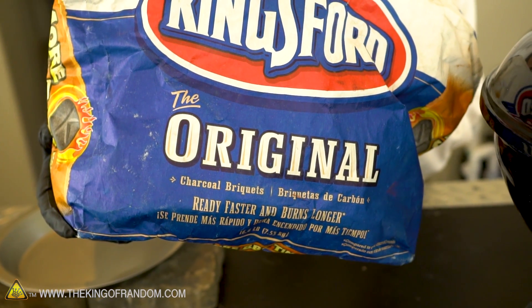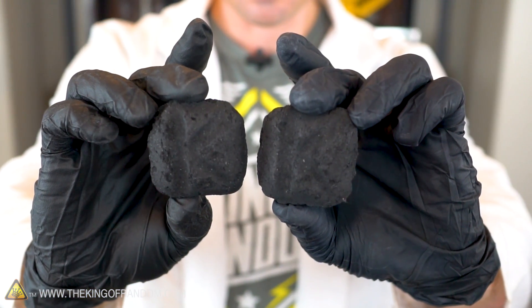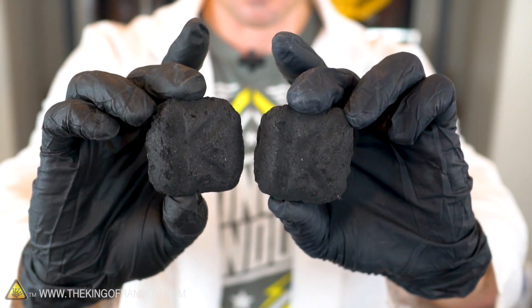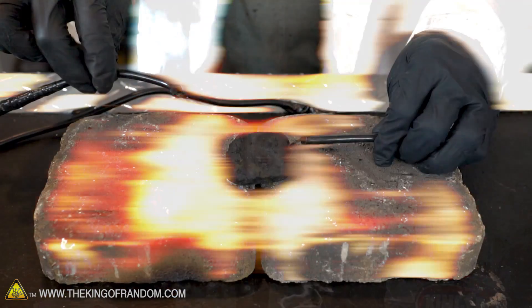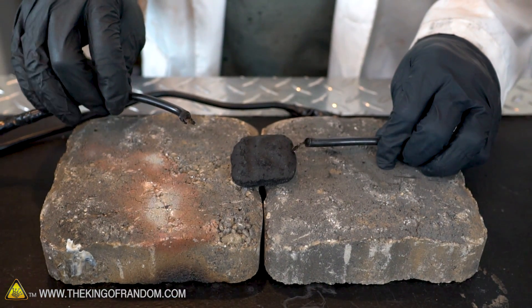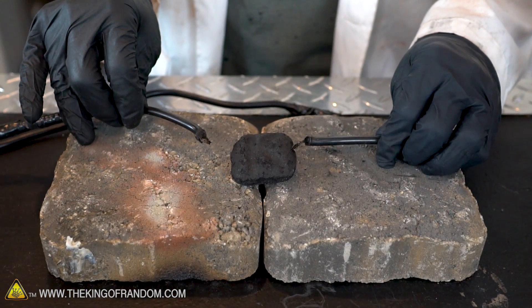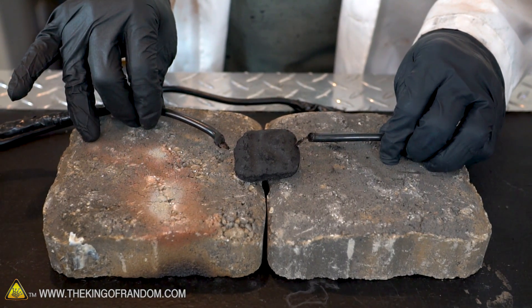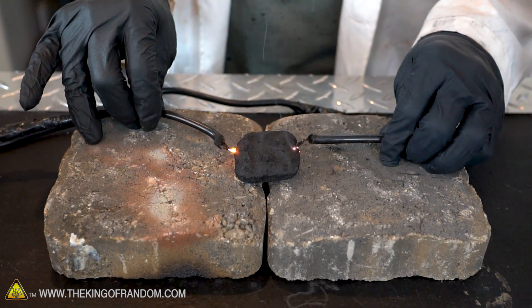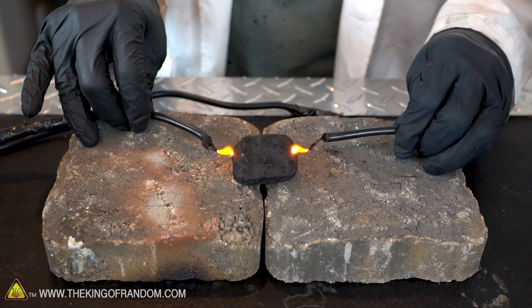Theoretically, charcoal is basically just carbon, so it should be conductive, right? For this first experiment I'm going to take this piece of charcoal, set it down on these paver stones, and see if we can even run electricity through it at all. We're going to touch one side so that's connected, and then theoretically the electricity should just arc straight into the charcoal. I actually had to get kind of close there, but you can see that it is conducting.